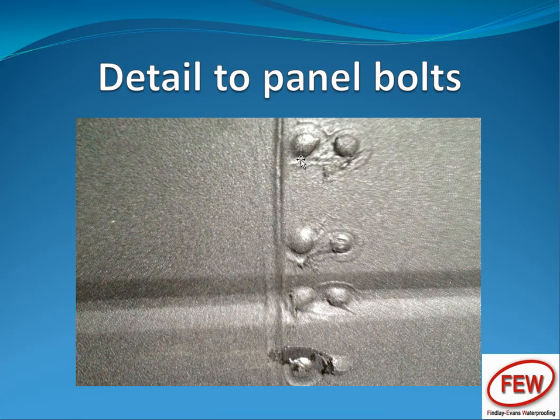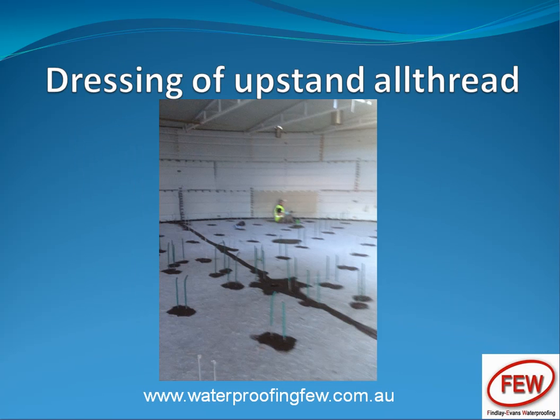This is just a close-up of the bolt heads with polyurethane and the rubber sprayed over the top. This is the preparation work on every upstand and the central drain point and the expansion joint across the bottom of the slab.